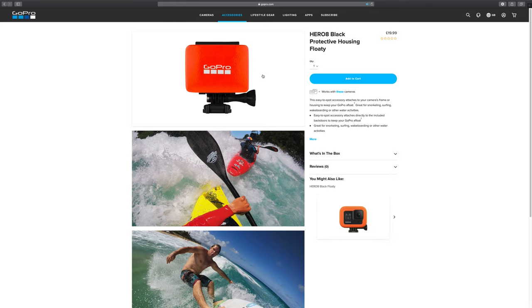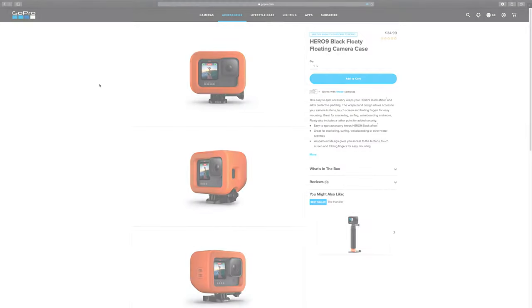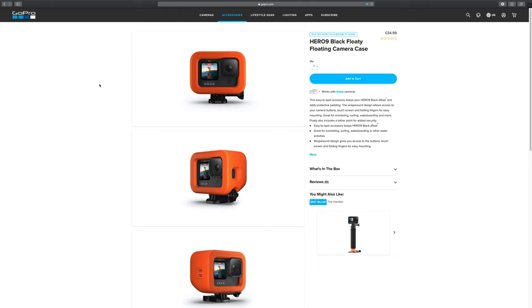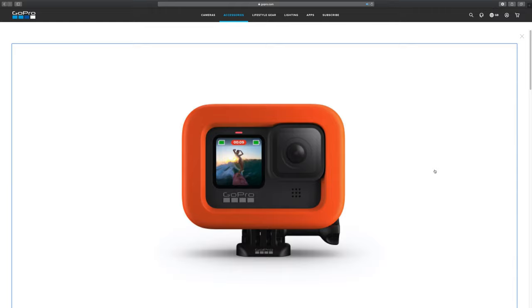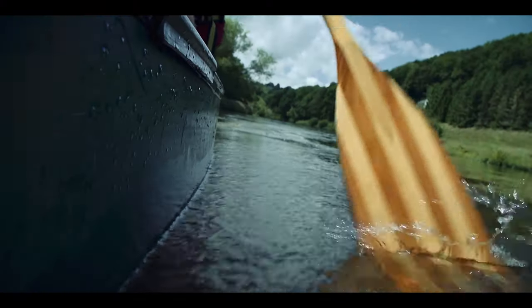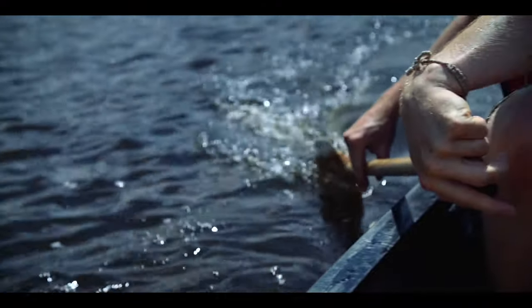If you're filming in an outdoor scenario somewhere like a lake or the sea, it's definitely worth investing in the GoPro float attachment. It's a bright orange float that attaches to the back of the GoPro, so if you lose the camera it's going to float and hopefully be easy to recover. If you're in a swimming pool the float might not be quite as important, but it's definitely worth investing in to make sure you don't lose your footage.